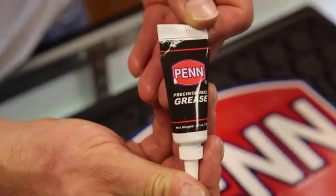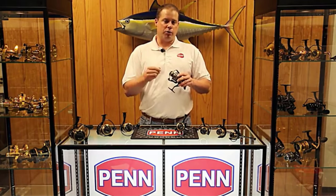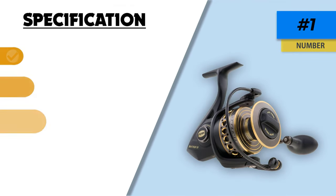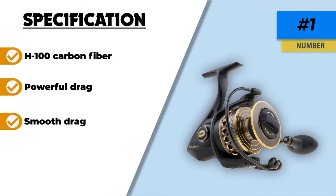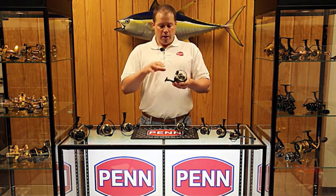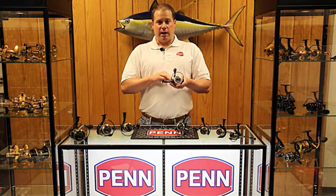A highlighting attribute of the Pen Battle 2 and 3 is the inclusion of HT100 carbon fiber. This filter is capable of generating a strong drag that improves performance without impacting smoothness, ensuring you can capture a variety of fish without exerting much effort. The steel ball bearings are not prone to rust and can last longer than expected. Thanks for watching this video — hope you liked this unbiased review. Please don't forget to subscribe to get news of upcoming reviews. Stay tuned.